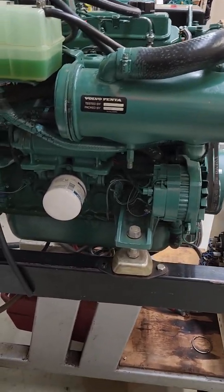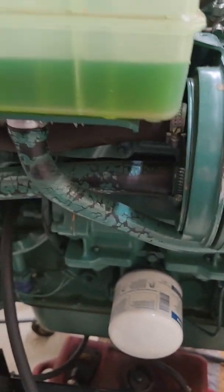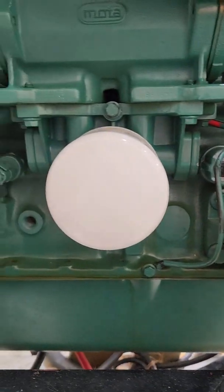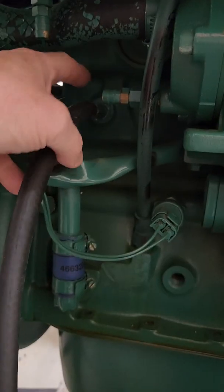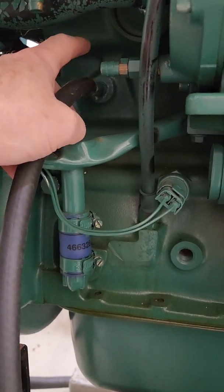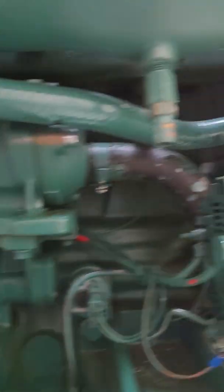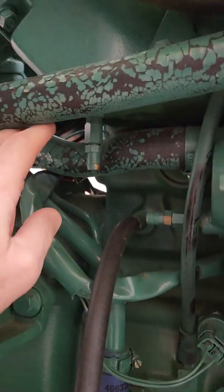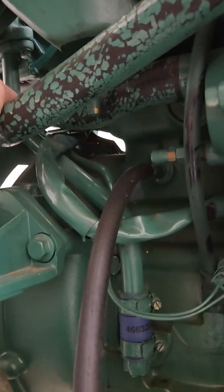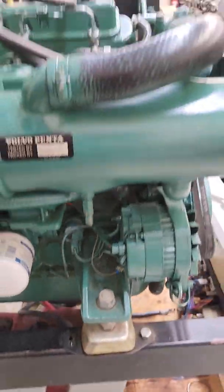Next is the 30 series — 31s, TAMD-31, 32s, turbocharged and after-cooled. The drain points for the block and the heat exchanger: on the starboard side, come aft of the oil cooler. I've attached a 3/8-inch diameter hose to this. There's also a drain for the oil cooler, a drain for the heat exchanger, and a drain for the exhaust manifold. Put that 3/8 hose on each of those points, and then take the drain plug out to get the rest of the antifreeze out.